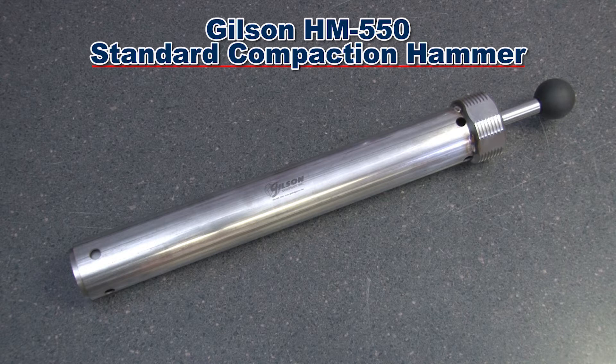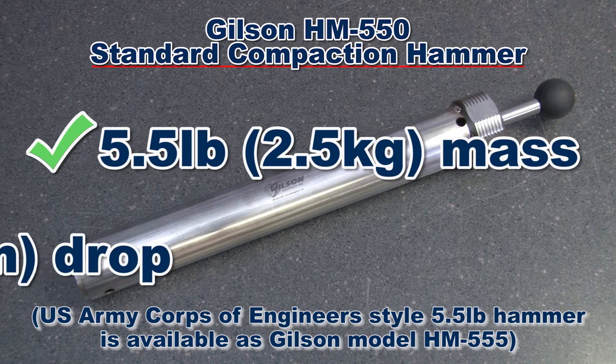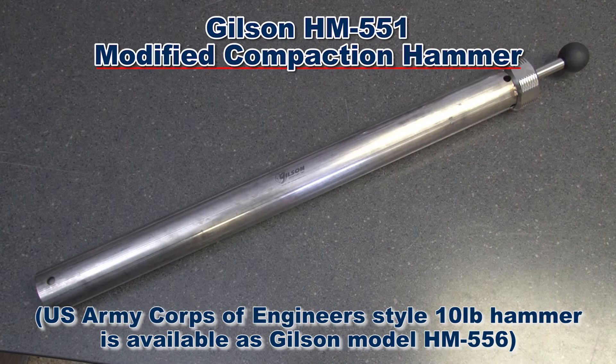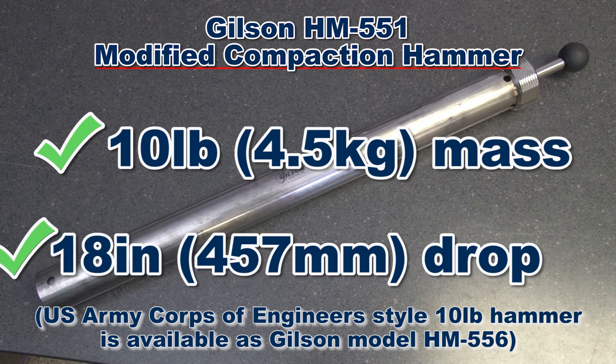The Gilson HM-550 Standard Compaction Hammer has a 5.5 pound mass with a 12 inch drop, while the HM-551 ASTM Modified Compaction Hammer has a 10 pound mass and an 18 inch drop.